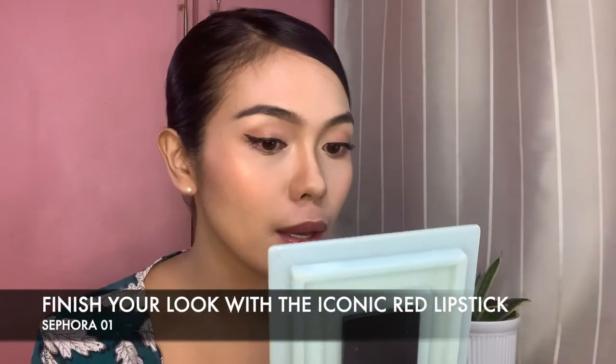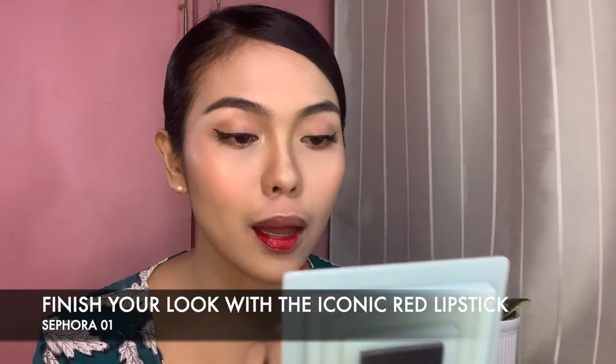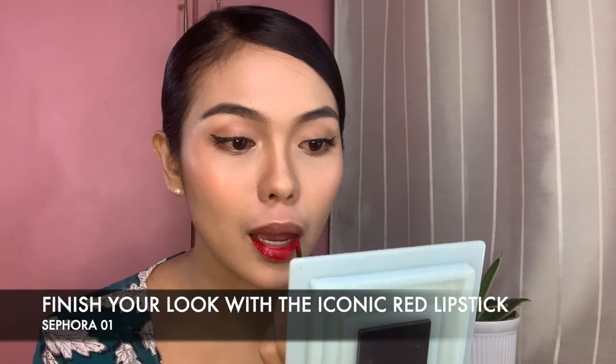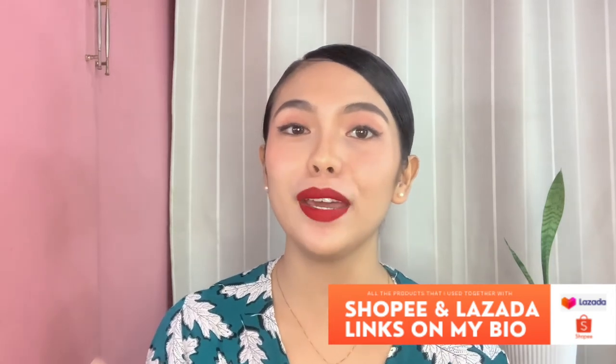And last but not the least, for the very iconic red lip of Philippine Airlines, I usually use my Sephora 01 for my lipstick. So there you have it — we are done with our standard grooming look for Philippine Airlines! I hope that you have learned something today and have taken down notes.